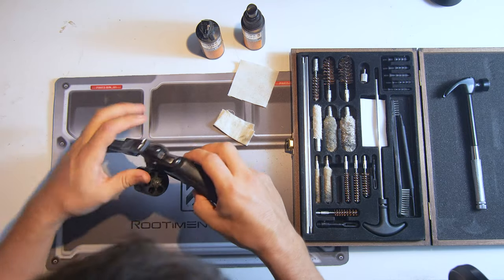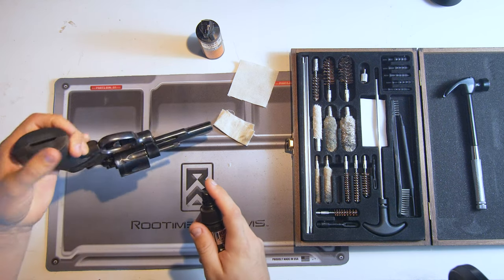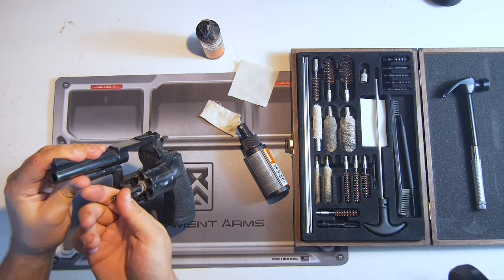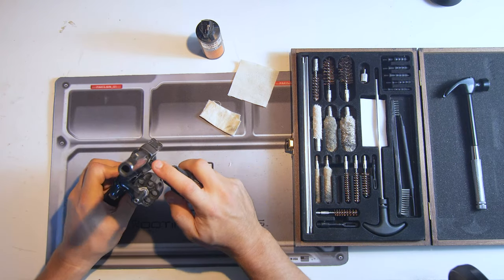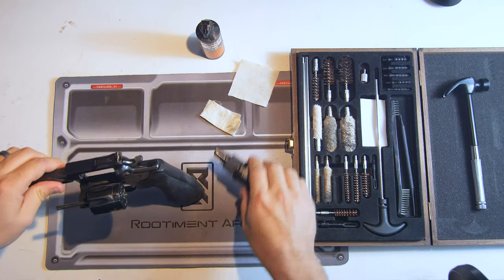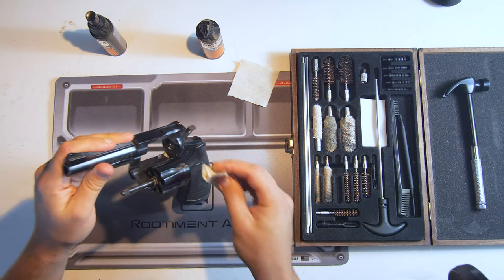Let's get right down to it. I'm going to put a bit of gun cleaner on the back side of the cylinder as well as on the front. I'll get a little in the area where the spindle allows it to spin, make sure it's nice and clean in there, and give a spritz on the back wall where the firing pin is. I'm not going to let it soak too long because it's just not nasty enough to require that.